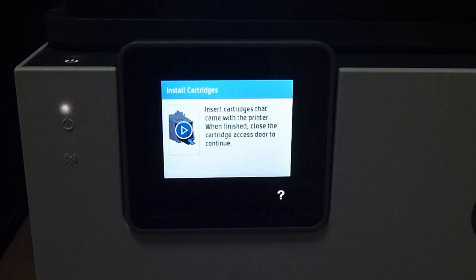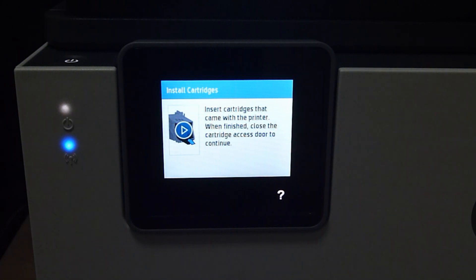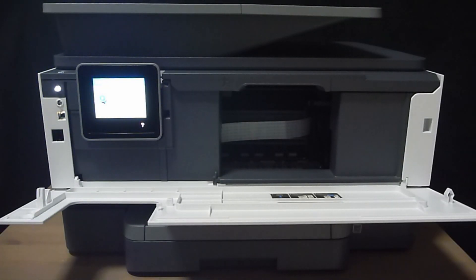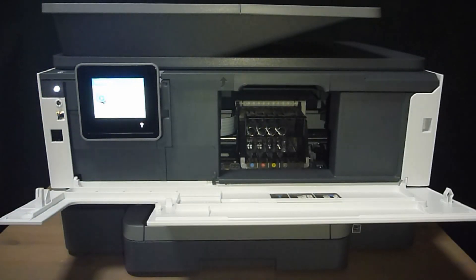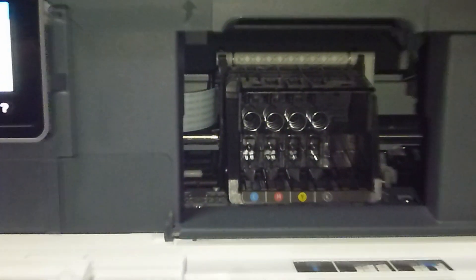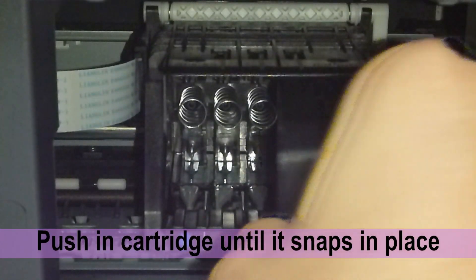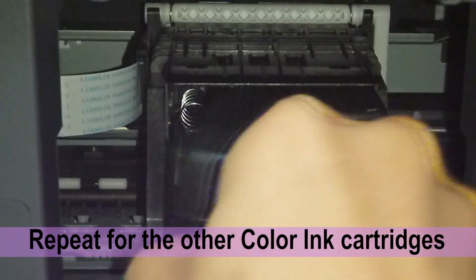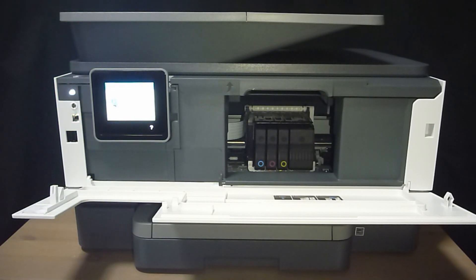The next step of setup is to install the cartridges. To install the cartridges, you need to open the cartridge access door. With the cartridges that come in the box, insert them into the cartridge holder as shown. Starting with the black ink cartridge, push it into the slot until it snaps in place. Repeat the same for the other color cartridges.